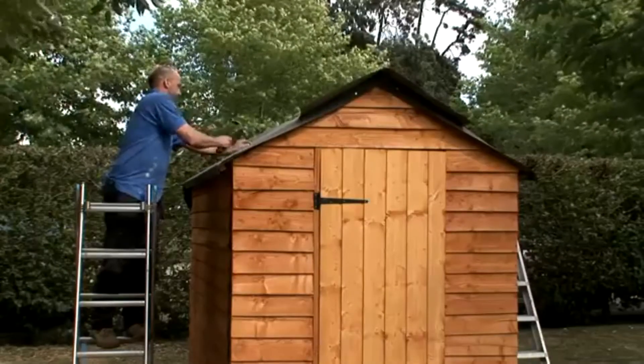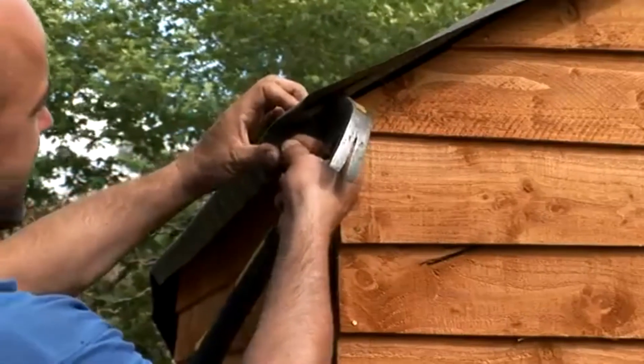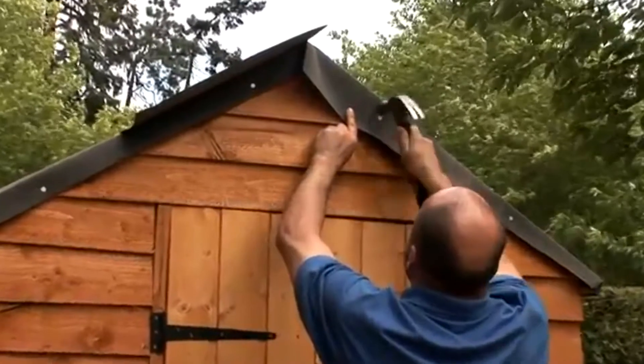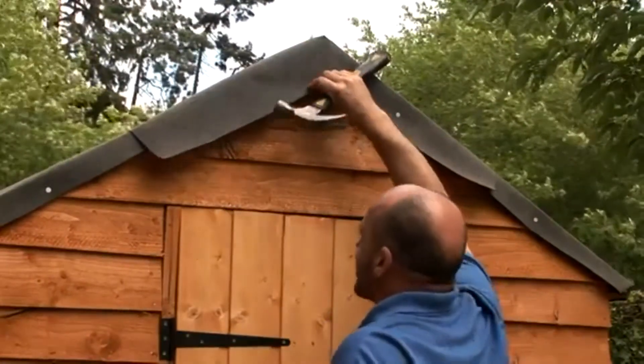Fix the ridge felt into place over the top of the other two strips with the tacks. Tidy up the corners around the edge by folding and tacking where necessary. Make a small slit in the felt at the apex and fold down and tack on either side. Do the same at the back of the shed.